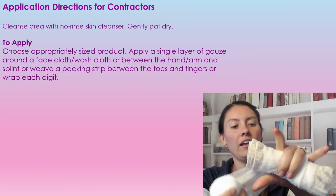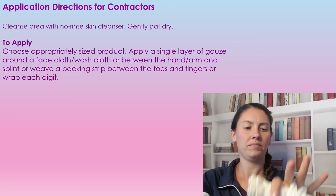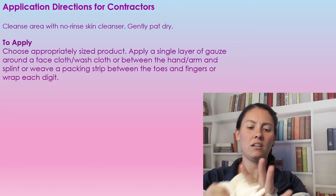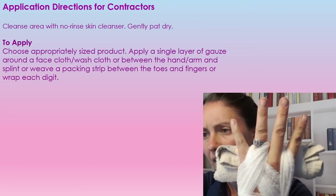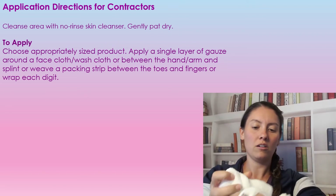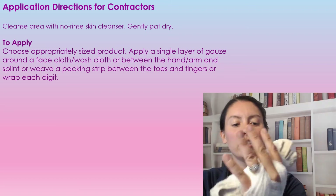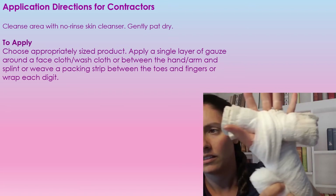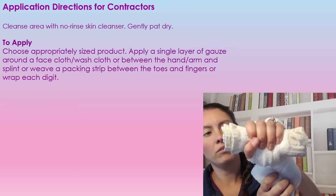Then you're going to go in between each finger and around. See how we have it in between each of the fingers? Now it's going to wick the moisture. You're going to go back around so that something is touching all parts, and their hand will be clenched down over this.